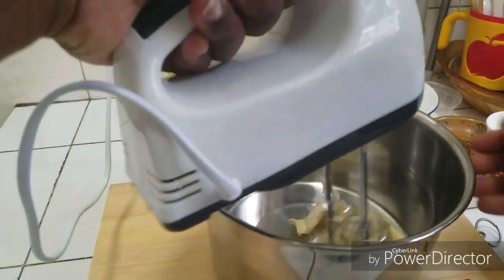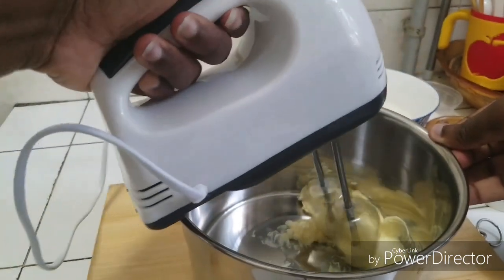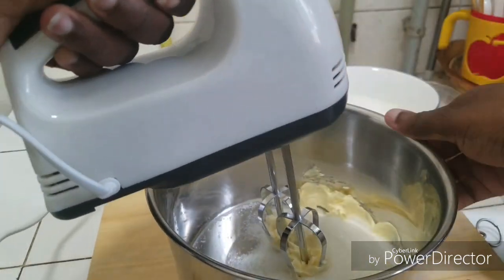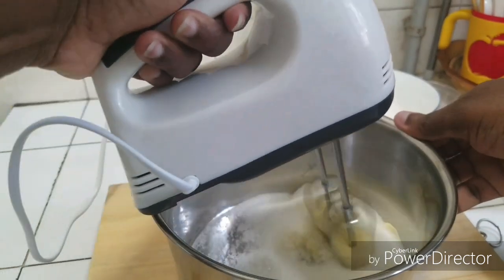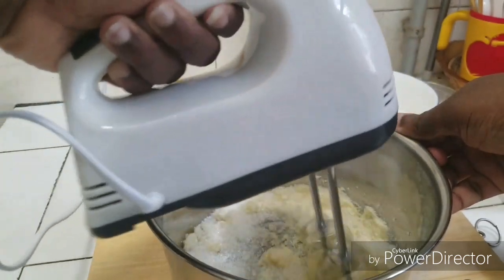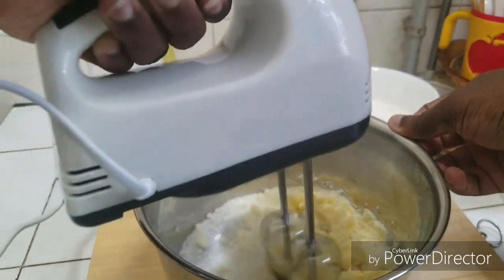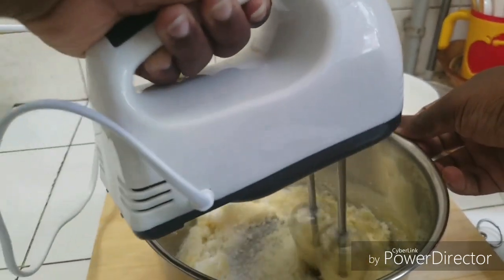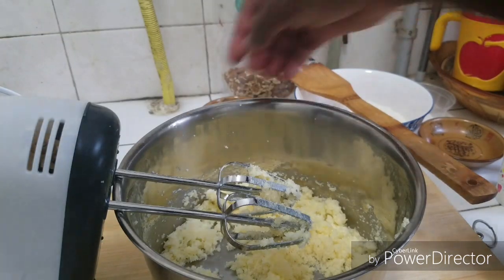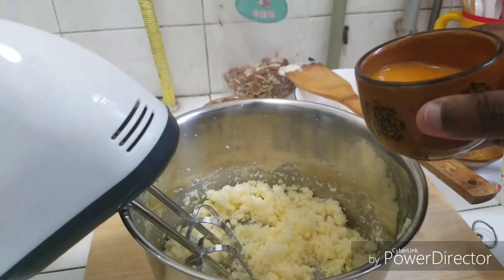I'm going to beat this first, and then I'm going to add my sugar. To the butter, I have here 3 egg yolks which I'm going to gradually add.